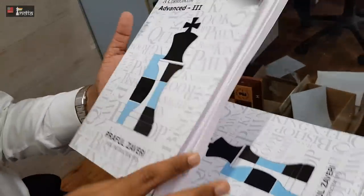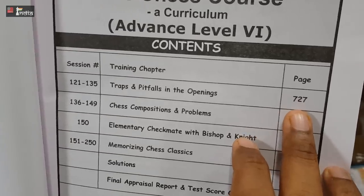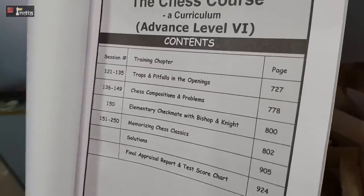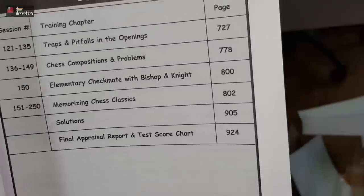Coming to the sixth book — here I have put in traps and pitfalls in the opening. These are all very basic but from these 50 positions some of them are really tough, and they give a player a fair idea of the traps, pitfalls, and counters in a game of chess. And then we come into chess compositions and problems. It is said by most players that it has nothing to do with practical chess and some over-the-board players are not comfortable solving this. But I feel it has a lot of aesthetic value and shows how rich chess is, and it is also fun to solve — a real joy. So here I have started with checkmate-in-two positions, with 25 in total.